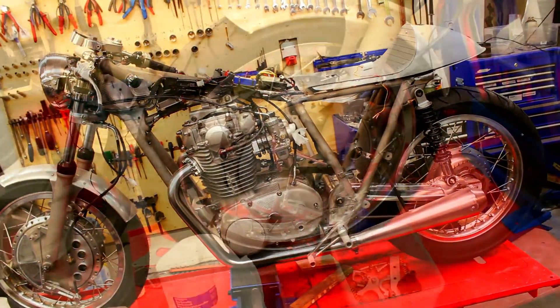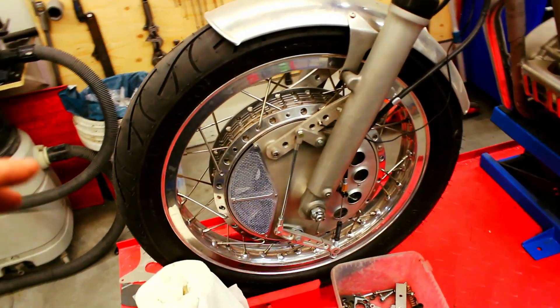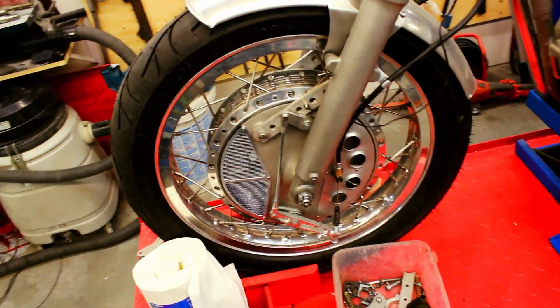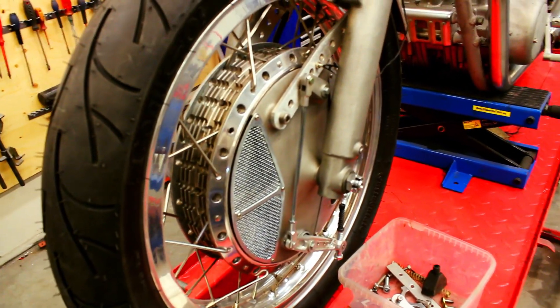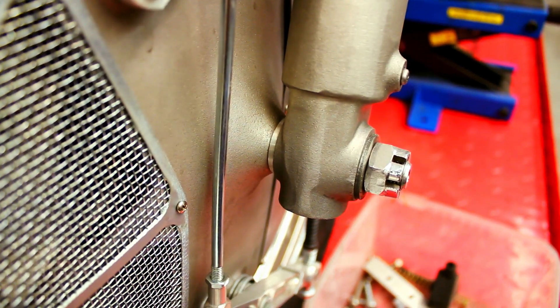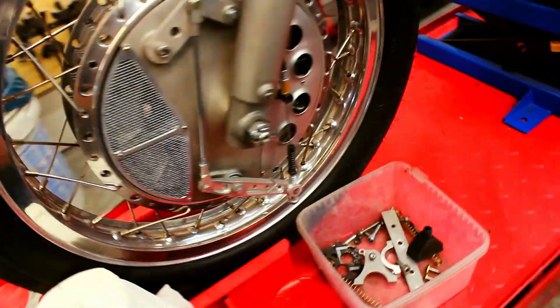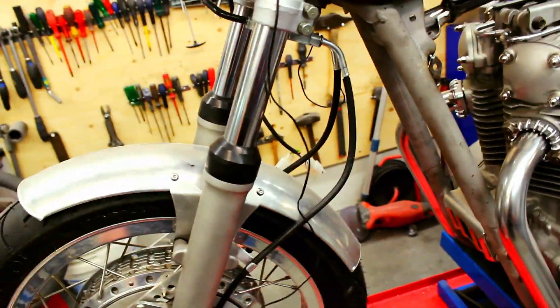Here we have a 4LS drum brake from Jim Lumas in the Czech Republic — I think they're buying them from Italy. We've modified it so it fits between the forks on the XS 650. Not a big job, just some spacers. We've made these to hold the shields and also custom made the brake cable.